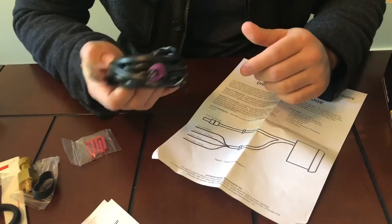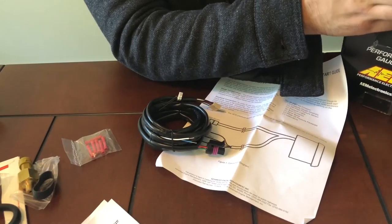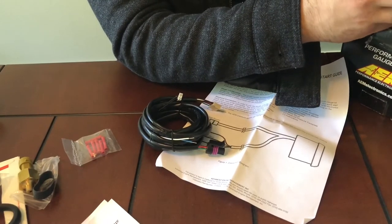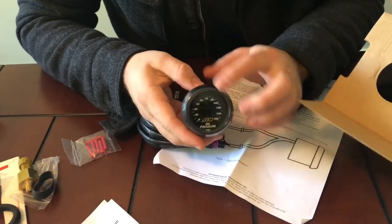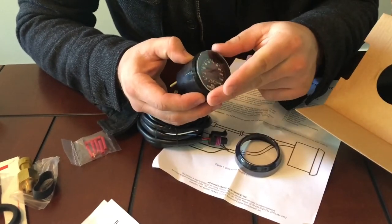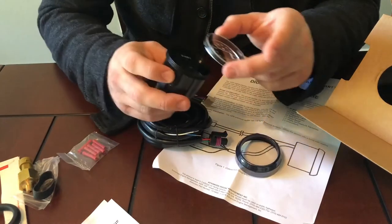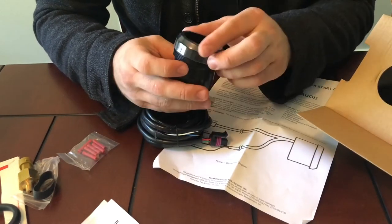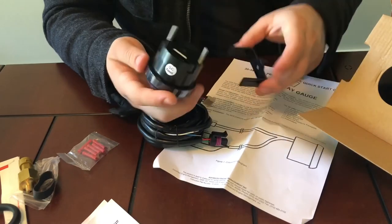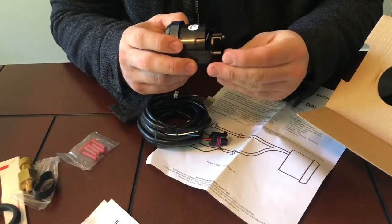I think I'll end up doing another video on the install of this. Here's the gauge itself — it's very easy to change the face, just unscrew it, the glass comes off, and you can change the color from the black face to the white face very easily. I like my black face gauges so I'll just leave that. It screws right back on with two studs in the back — you can use those to hook up to most universal pods and secure with two nuts.